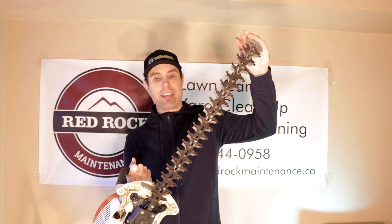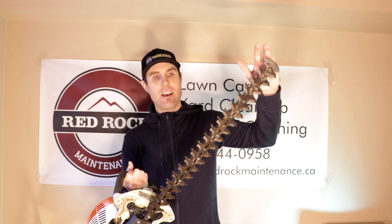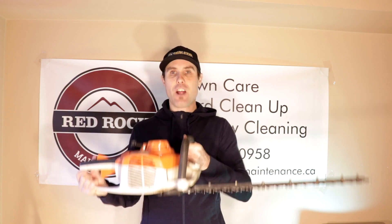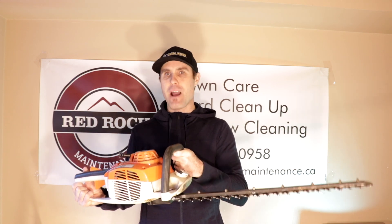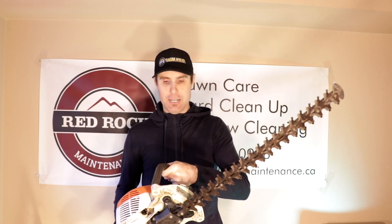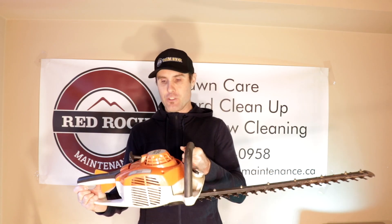The blade length here I believe is 22 inches, which is a good length for me. There are a couple of hedges I do that are really far back, but I use a pole trimmer for those ones — with this one I can reach pretty far. It's also not that heavy; I think it's only about five pounds or so, really really light. I can use this for quite a while without it hurting my back, so I like that about this trimmer.